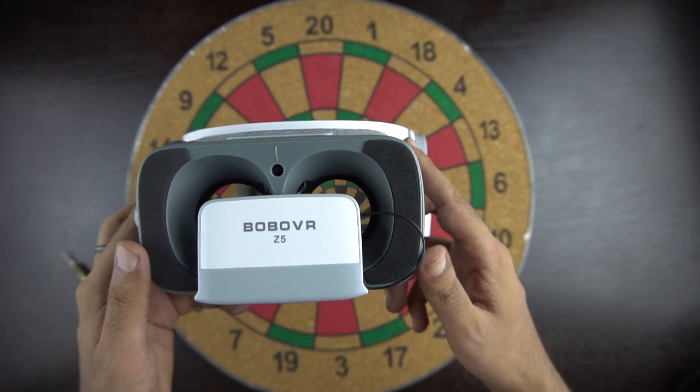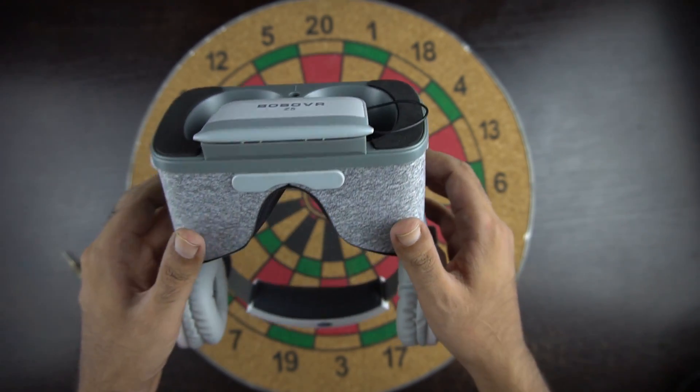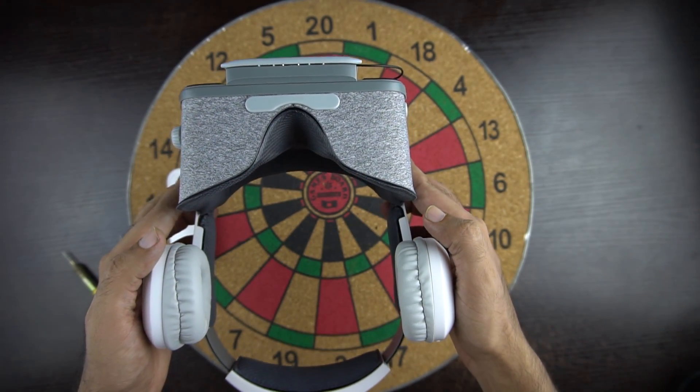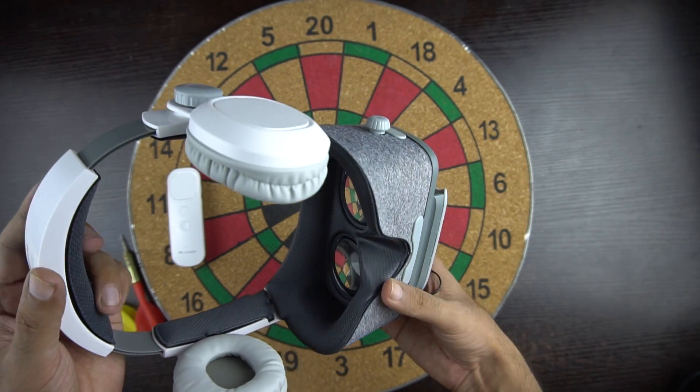Hello everyone, this is Anuj from GadgetGig. Google Daydream is an amazing product when it comes to experiencing virtual reality. Today we have an alternate VR headset which works with Daydream apps at half the price. So let's do the unboxing and see how it is.